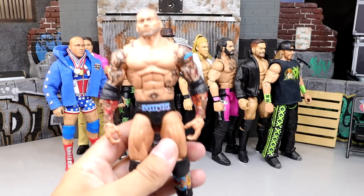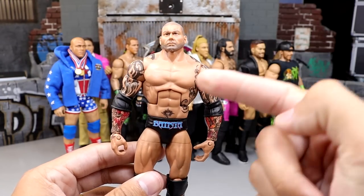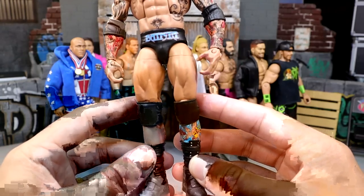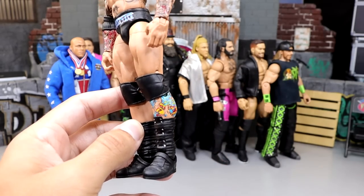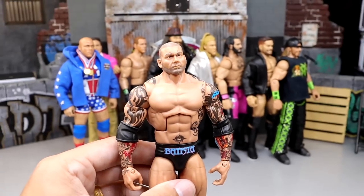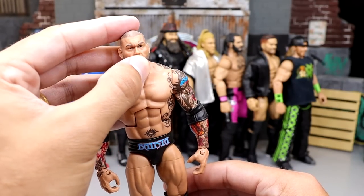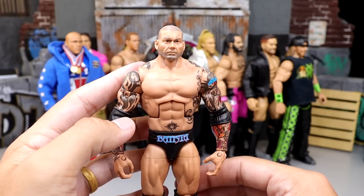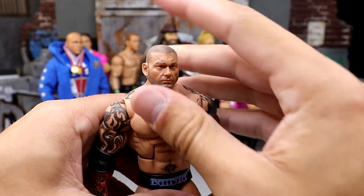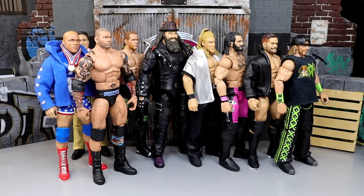Next is the Elite Batista fix-up, made before his return and the Elite 72. I took the Elite 30 Batista torso and put it on the Elite 2 or Elite 6 Batista crotch piece, added old-school boots, and the leg tattoo is visible. I wanted a modern Batista in his old gear — not the blue Batista look. I took a Batista head sculpt and repainted it to give him the five o'clock shadow and shaved head look. One of my most successful torso swaps of all time.